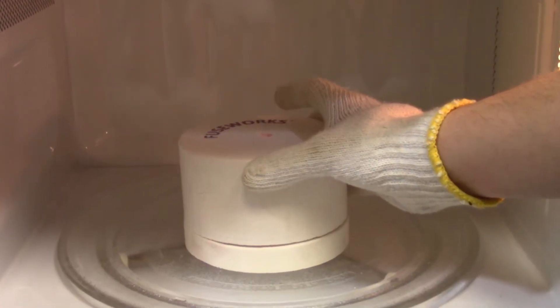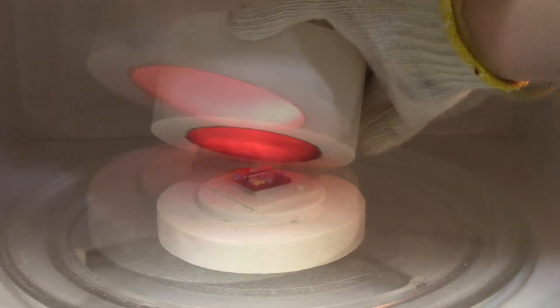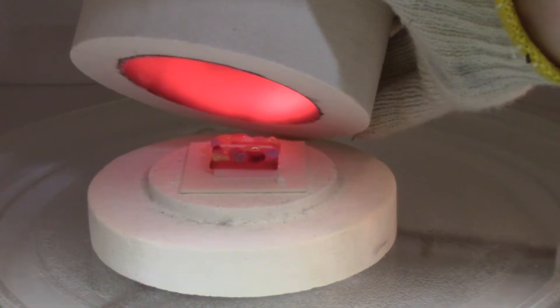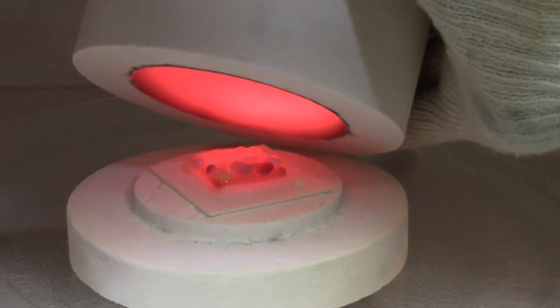When the time has expired, while wearing hot mitts, lift the kiln top and peek inside to check on its progress. Your glass should be fused, displaying soft rounded corners and edges. If not, continue fusing in 15 to 30 second increments, checking progress with each increment until the desired look is achieved.